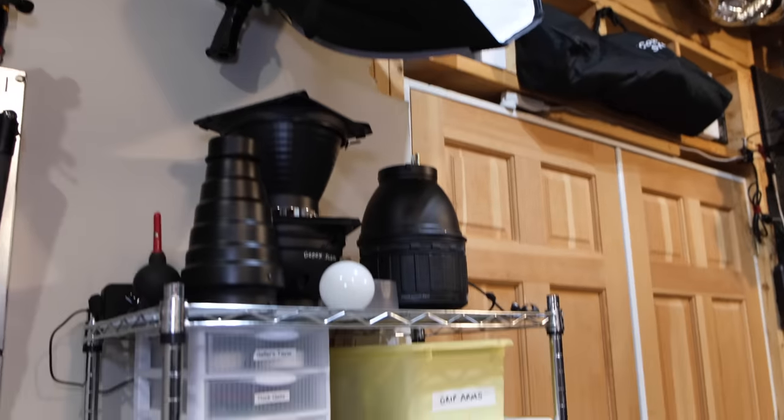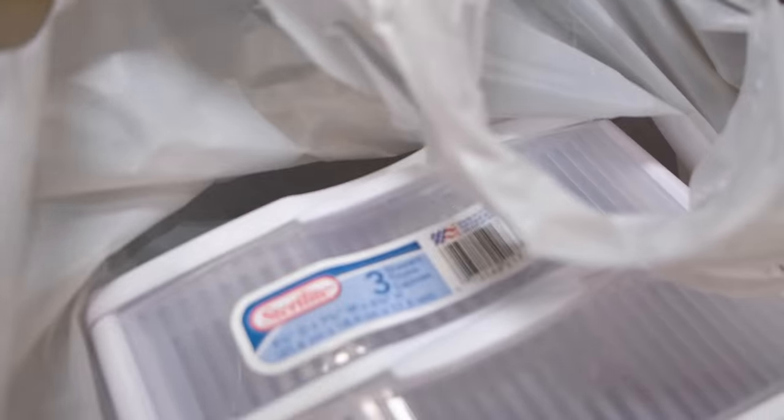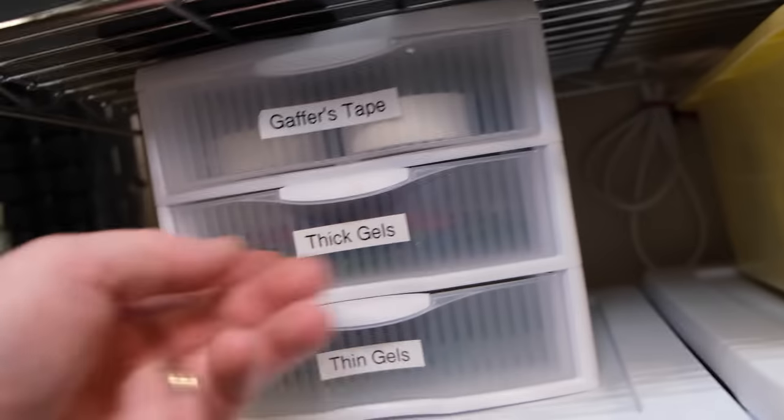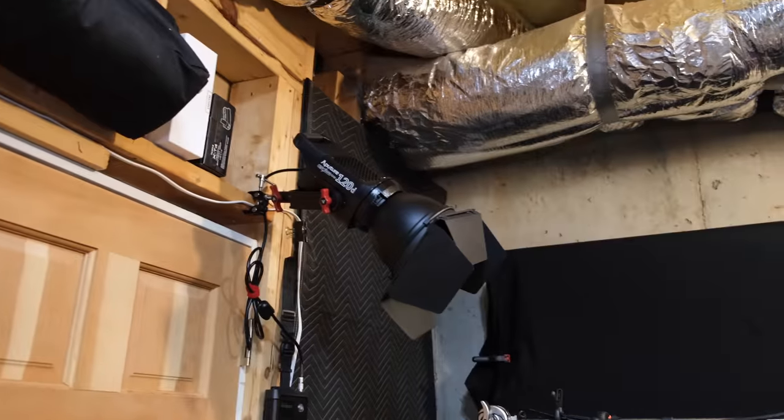One of the things you'll notice around the studio are these white storage bins, which are actually from Target. I have a few that I picked up — they're pretty cheap and can be stacked on top of each other. I use a label maker to label them so I can quickly swap things out if I change the setup around. I've got thick gels, thin gels, things like that.